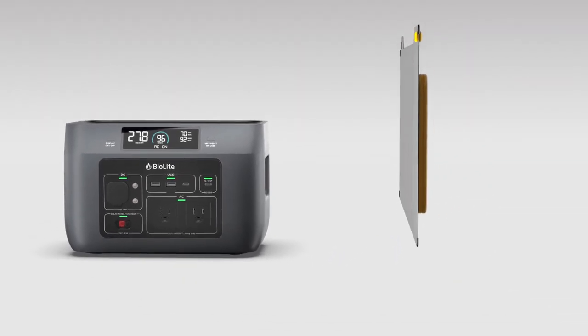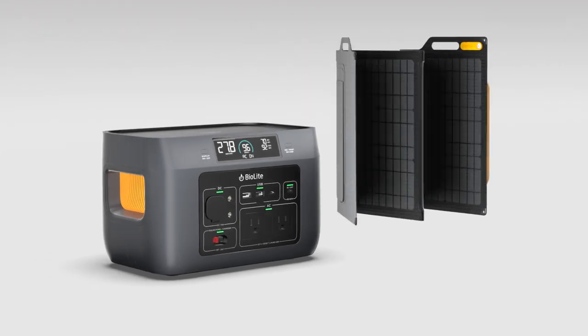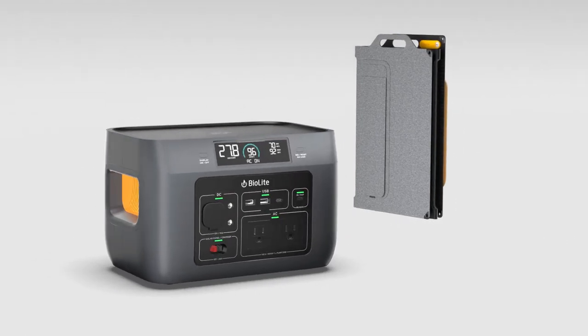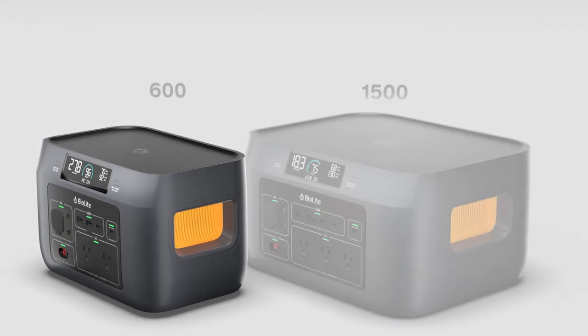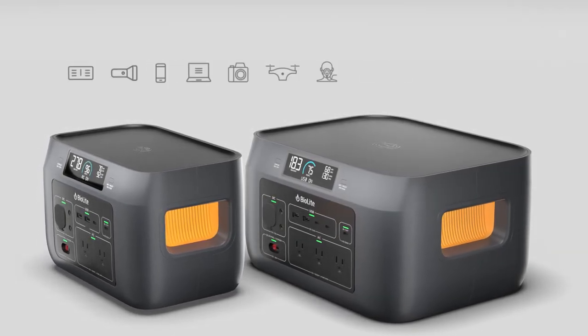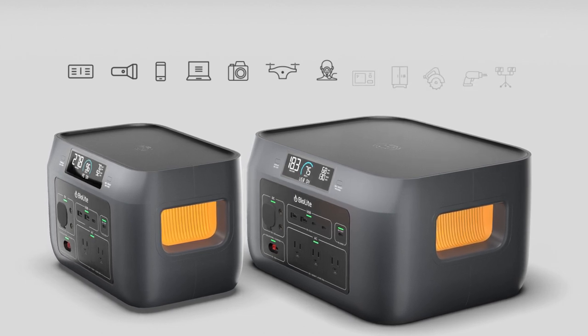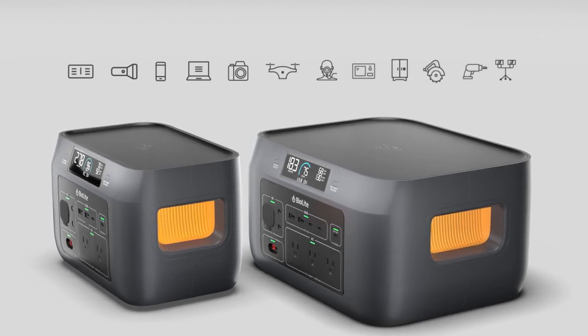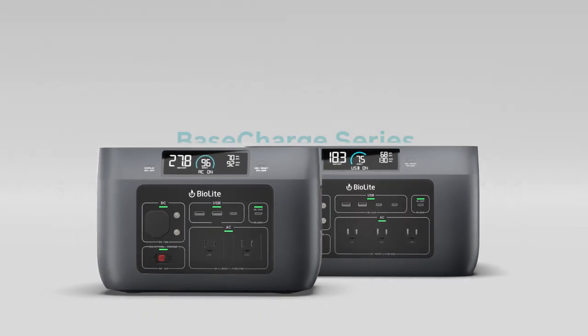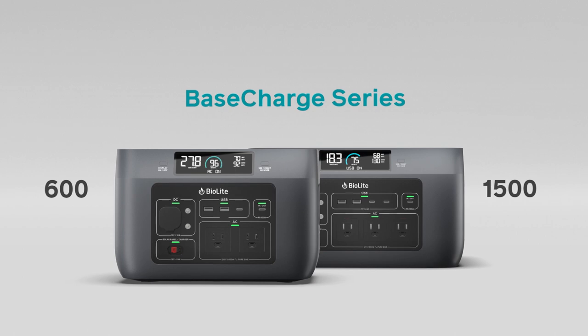With easy carry portability and flat pack stowage, this personal grid delivers energy independence while taking up minimal space. Gearing up for longer trips or bigger jobs? Upgrade to the Base Charge 1500 for heavy-duty power delivery that can run even more demanding appliances with noise and fume-free efficiency. Harness home-grade power for off-grid life with the BioLite Base Charge 600 and 1500.